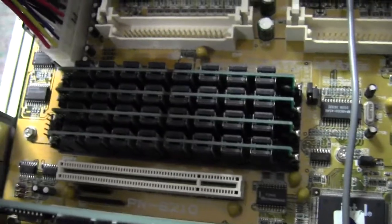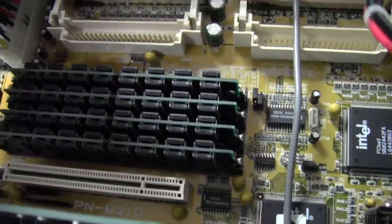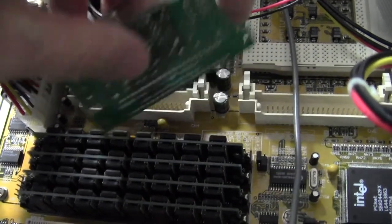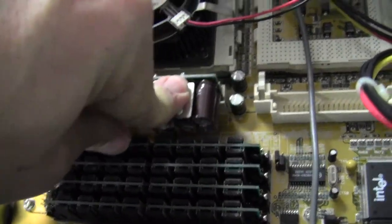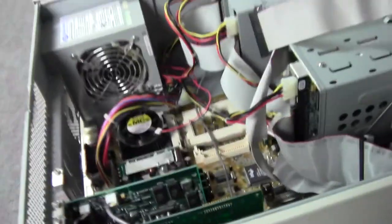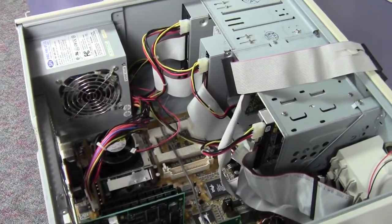So it looks like there's a lot of memory in this computer, but this is a much older computer than computers nowadays, so it probably doesn't have as much as a person might expect. As I pushed it in, it snapped right into place. So that was a quick tour of another computer — we looked at various different things on the inside. You'll notice that computers have a lot of the same things. Thank you very much for watching.